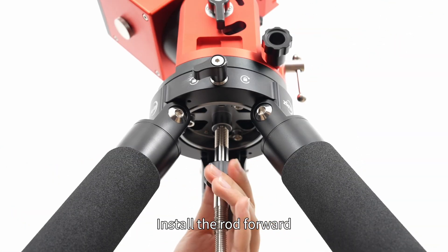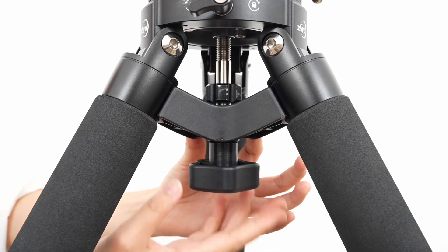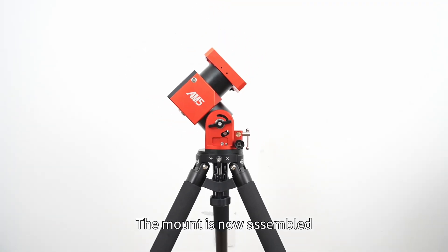Install the rod forward and tighten clockwise. Attach to the holder and lock the knob. The mount is now assembled.